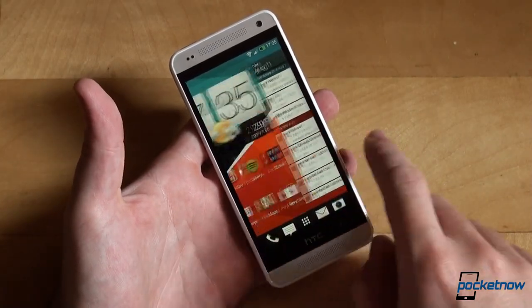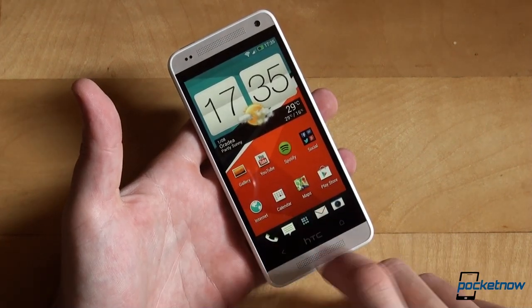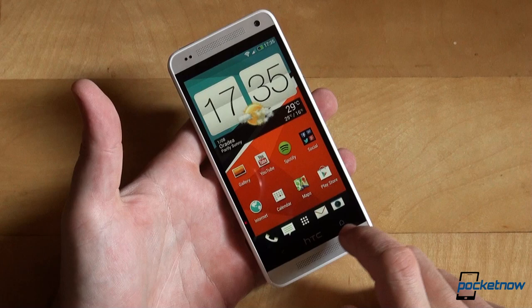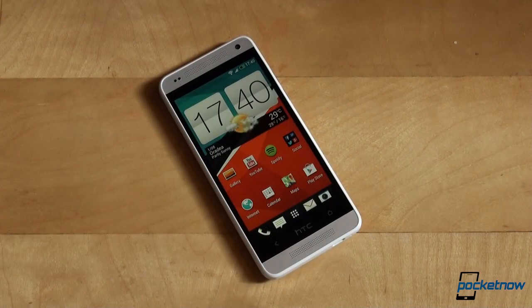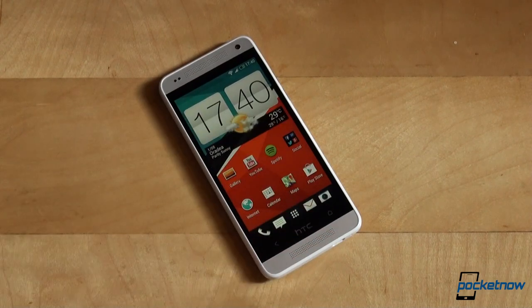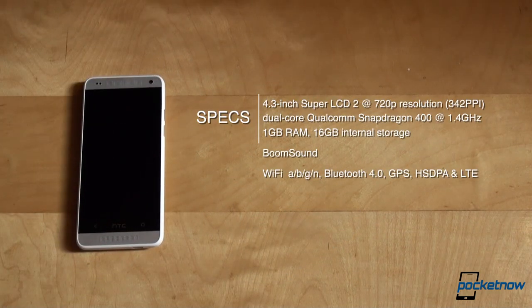The inside is more mini compared to the One than the outside. The specs are no longer powerhouse and flagship-worthy, but solid mid-ranger-like. The display is a 4.3-inch Super LCD 2 screen with 720p resolution and a PPI rating of 342, protected by Gorilla Glass 3. The processor is a dual-core Qualcomm Snapdragon 400 CPU clocked at 1.4 GHz, and the memory is 1 GB RAM with 16 GB internal storage — non-expandable.